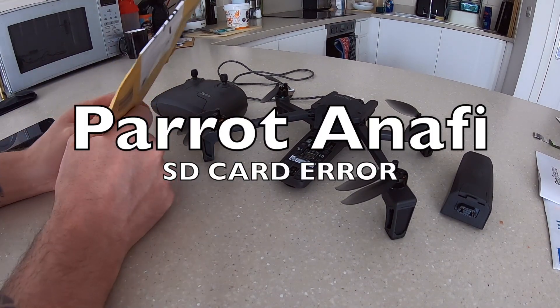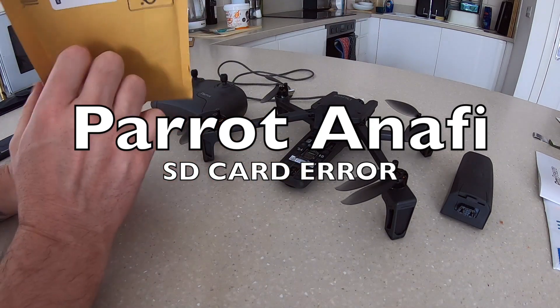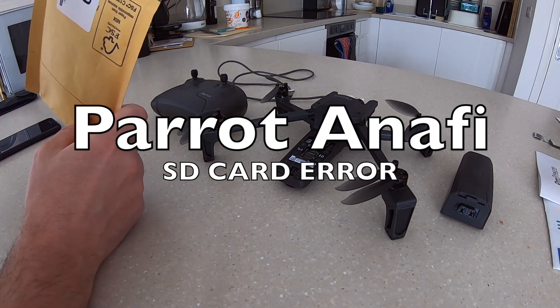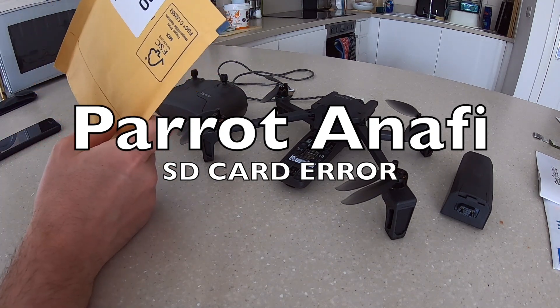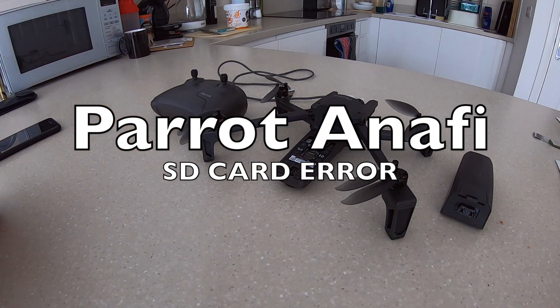I wanted to make a video today just to test out a new memory card in the Parrot Anafi drone. Previously I've been having some issues with cards being recognized, and I've tried raising this with Parrot directly, but there's been some challenge around the fact that they say there are no issues. So I just want to try this out from scratch and see if it works.